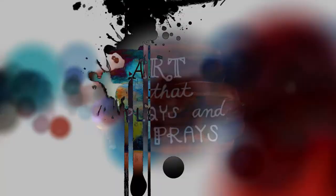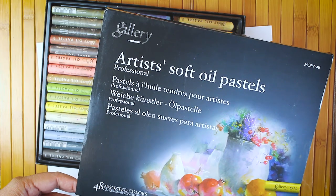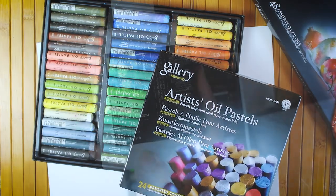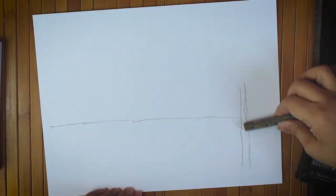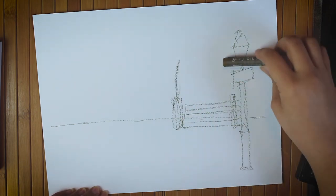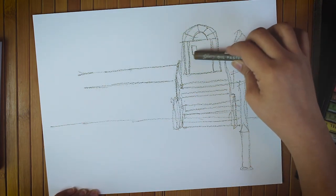Welcome to Art That Place and Praise. My name is Ginger. In this episode I'll be making this oil pastel painting using Mungyo Gallery, which are artist grade pastels, and this Mona Lisa linseed oil. I'll explain the process and why sometimes it's necessary to use linseed oil.